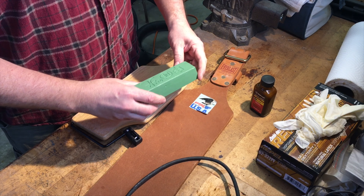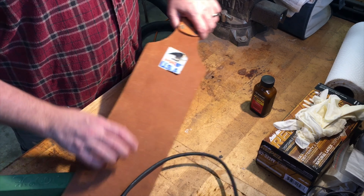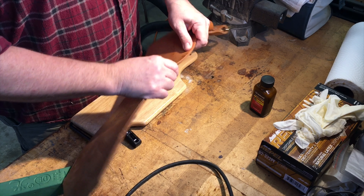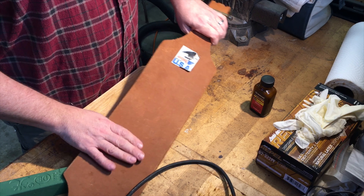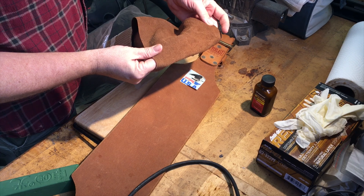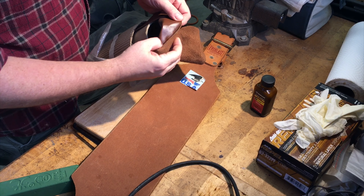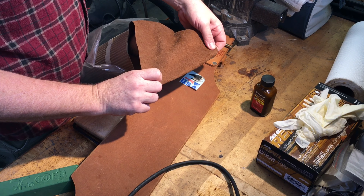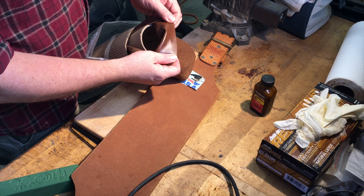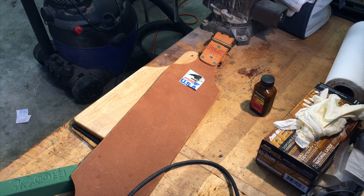I have a block of buffing compound — the green style, which is just a light abrasive. This is a vegetable tanned leather; it's a much tougher leather, like a bridal leather. They say you can do it also out of chrome tan leather, though some recommend not using chromium tan leather because it's too soft. Maybe someday I'll make a strop out of chromium tan leather and see how it performs, but for now it's the vegetable tan leather.